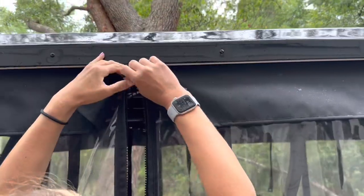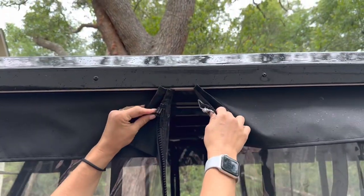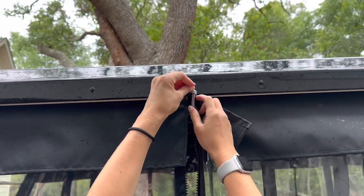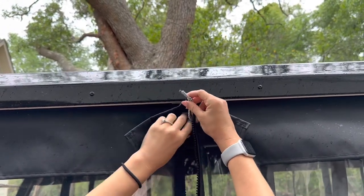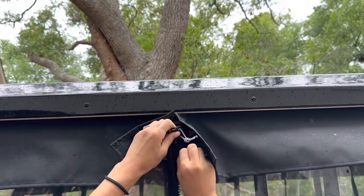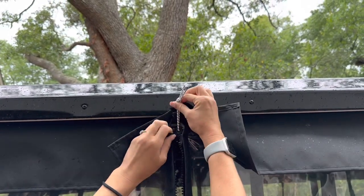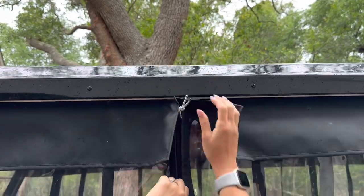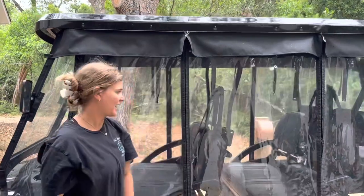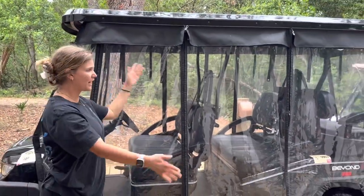If you accidentally go all the way off and the zipper comes apart, take this rubber band, put it up, take the zipper and put it on like you would a jacket. Pull the rubber band up and pull the zipper down. And that's how you use the rain cover.